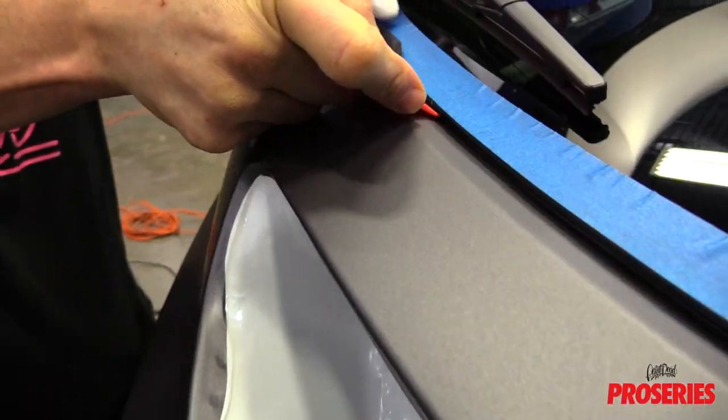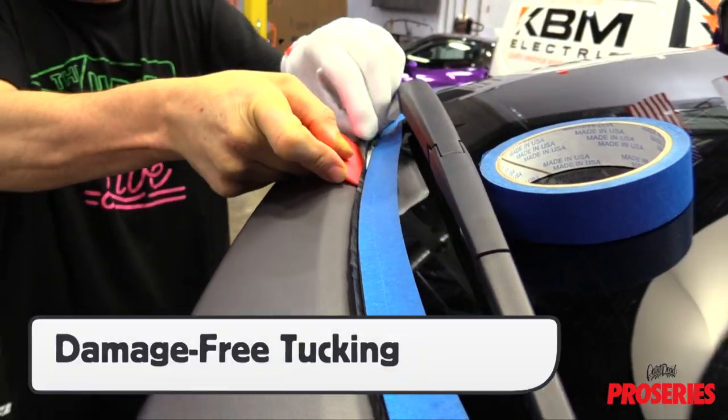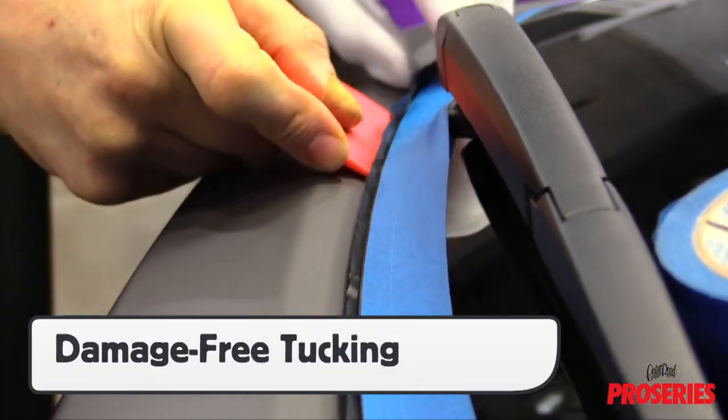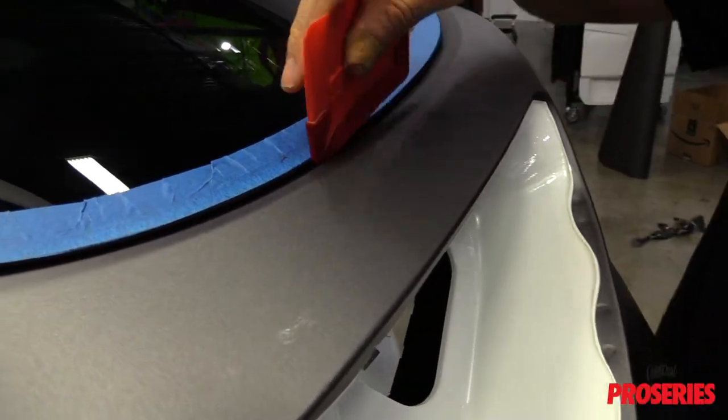On certain sections of an install, like on the back window section, the ProScoogey Lite can help make for damage-free tucking, especially for matte films. This can ensure deeper coverage, especially for color change wraps.